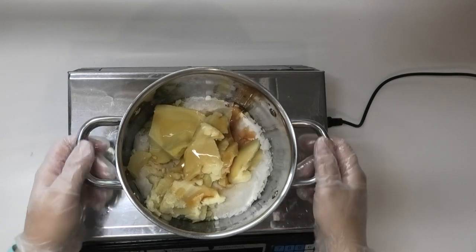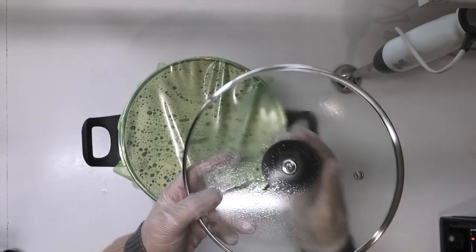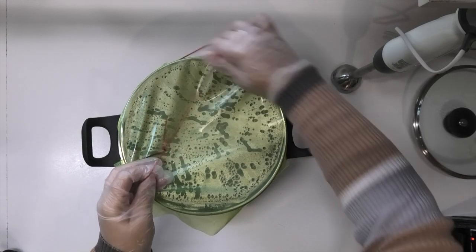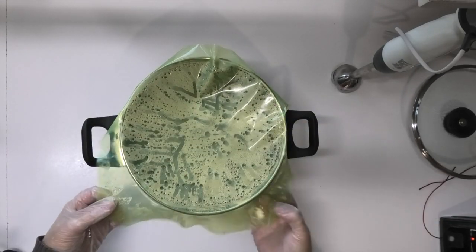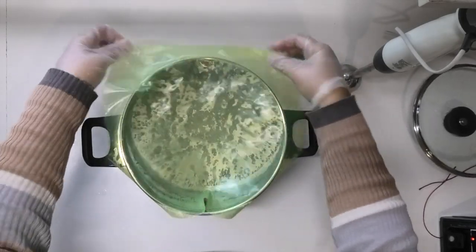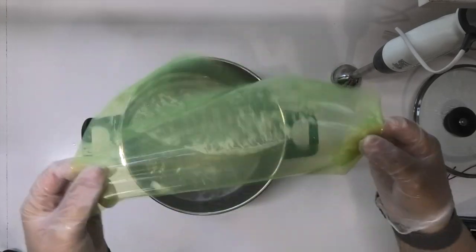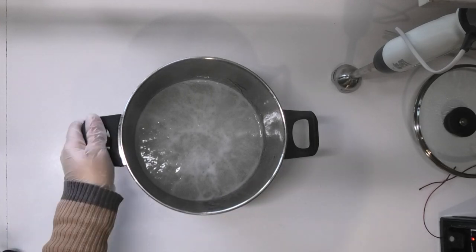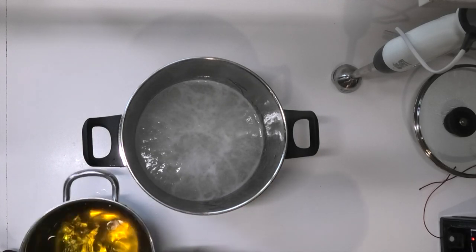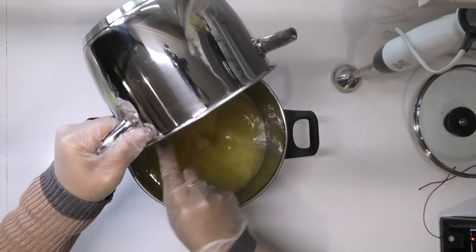I'll bring both my water and my oil phase up to 80 degrees Celsius and then blend them together. Both phases have now come up to the correct temperatures. I've quickly weighed the pot to make sure I haven't lost any water — I've lost about 2g throughout the boiling process, which I'm not too worried about. If I had lost any more I would have added some extra boiled distilled water to bring it back up to the correct weight. I'm going to pour my oils into my water and then give it a good mix.